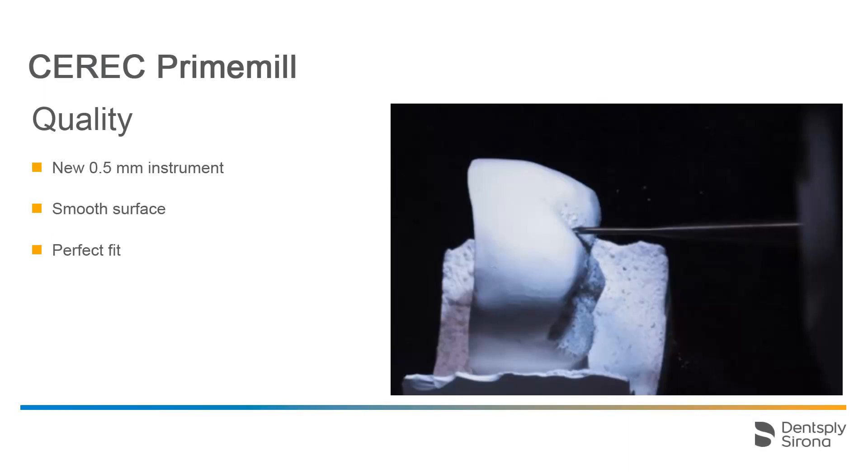The new extra-fine 0.5 mm instrument provides very detailed fissures and interdental spaces with bridges. Additionally, the optimized manufacturing algorithm and the new instrument geometry result in better clinical outcomes such as smooth surfaces and a perfect fit. The new electronic and mechanical components ensure accurate finishing of the restorations.